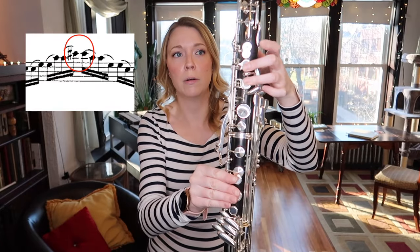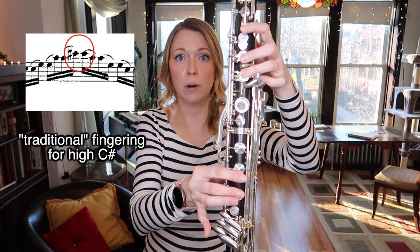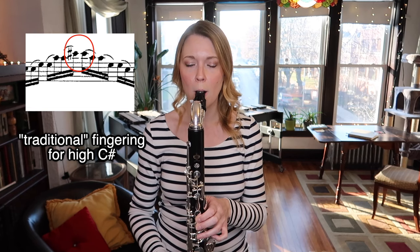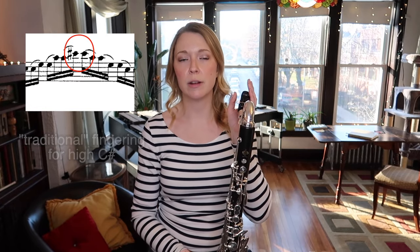I'm going to show you a couple of different fingerings that you could use — it's totally up to you what you prefer. You could use a more traditional fingering for C sharp and for D. For C sharp, you cover half of the hole here, you have your two fingers, and then two fingers down here. Having the finger down here is really important — it allows the C sharp to vent. And of course, press your register key. So that's high C sharp. I like that fingering because I can put a lot of wind at it and it won't sound too bright.